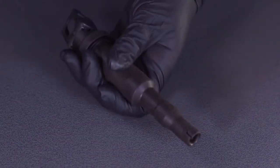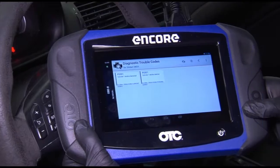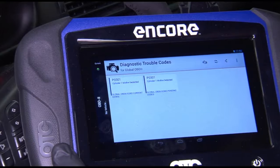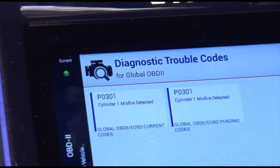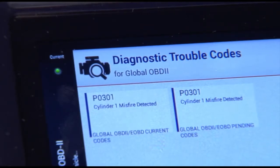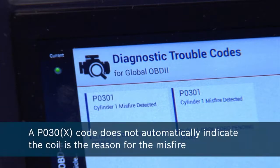When inspecting the coil, you should check for cracks and/or damaged sealing lips between the connector and/or plug. Testing an ignition coil is relatively easy. First, use an OBD2 generic scan tool to check for fault codes in the engine module — Bosch recommends Bosch or OTC branded diagnostic tools. Fault codes in the P030X range are misfire related; for example, a P0301 indicates cylinder 1 has an issue. Note that a P030X code does not automatically mean the coil is the cause — additional diagnosis is required.